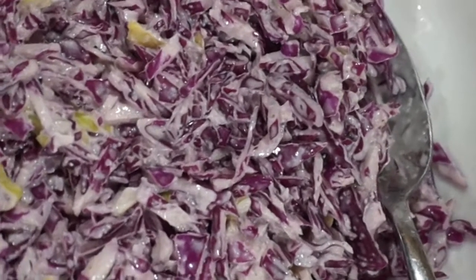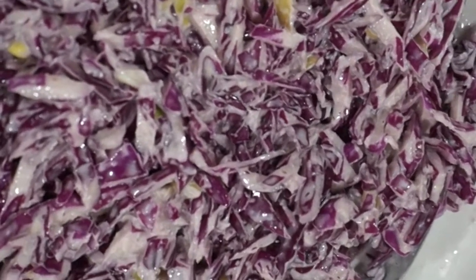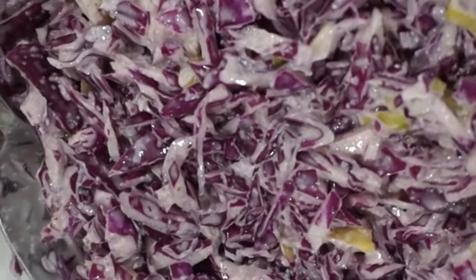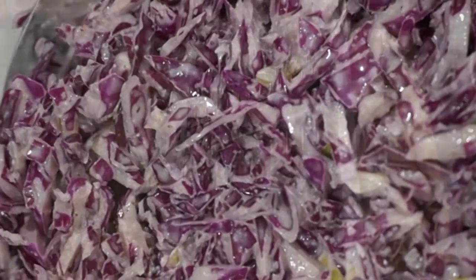One of my favorite Israeli dishes is Kruva Adom — red cabbage salad. Fantastic, I love it. I always put it in my shawarma, I always put it in my falafel, I have it as a side dish. You can use it many ways. It's really great. Here's how you make it.